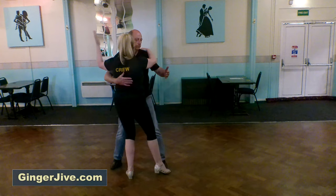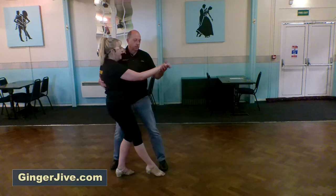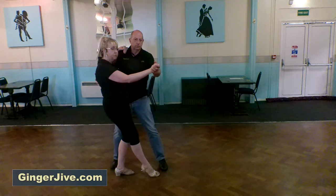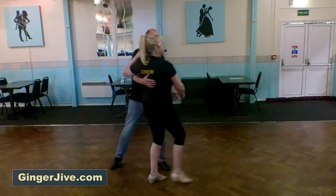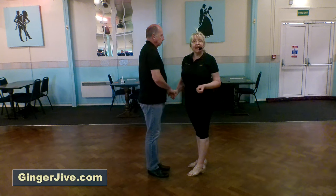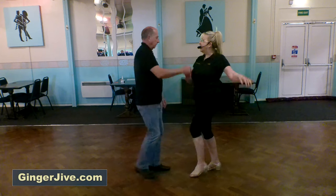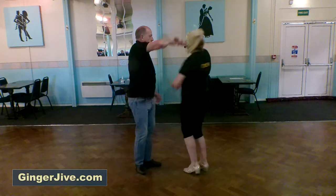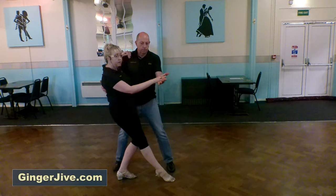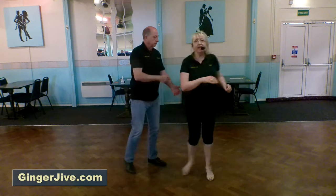We're going to swap over, lady's left hand going round and into a lean. From here we can really finish it as we want to — you can just bring the lady up, send her out and back. So to count it, it's going to look like this: we're going to step back, turn over, swap, and then send the lady out.